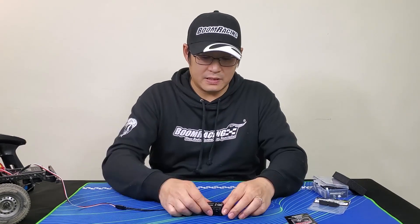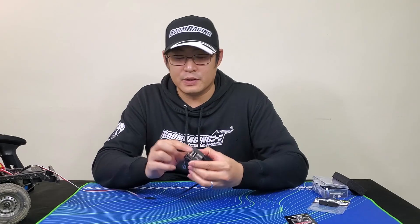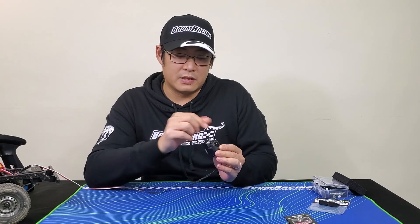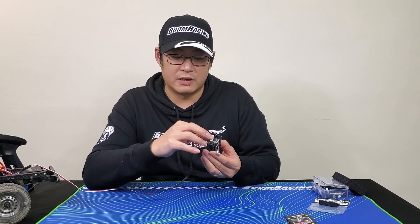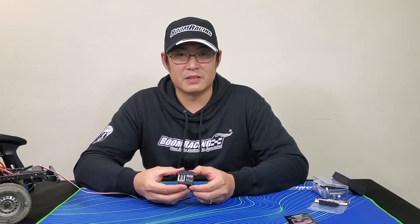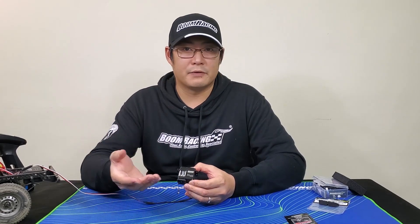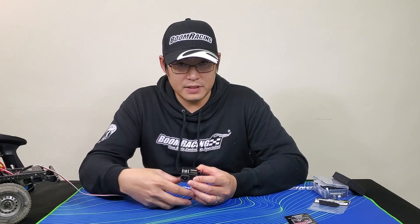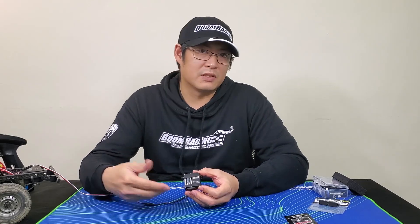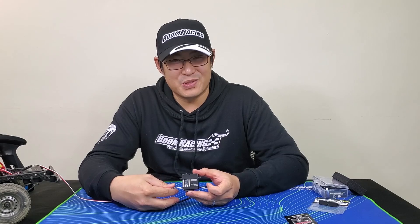I hope this video was helpful enough for you to decide if it's something for you. I will have some more operating videos after this unboxing, so you can have a look at it actually in action, pulling up some weights such as a water bottle, just to show you what it's capable of. Thank you, hope you enjoyed watching this.